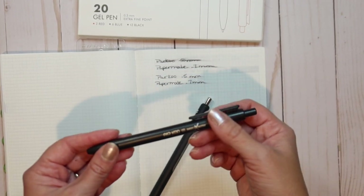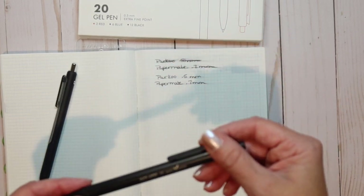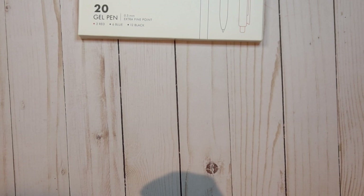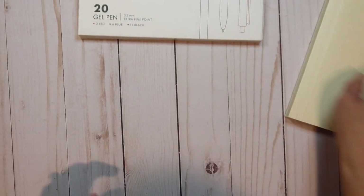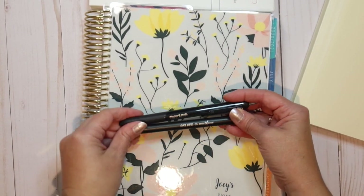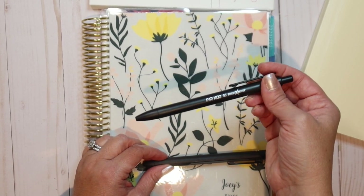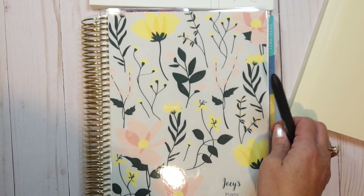I've actually been writing with the Parku in my planners and I'm really enjoying it. I wasn't sure if I was going to like it — I'd never heard of this company, so I was a little leery — but I was really pleased. Now, would I write in my Hobonichi and close it immediately? No — I'd let it sit and dry, or just use a ballpoint. But I'm not a ballpoint person; I prefer a gel pen because I just like my handwriting better with one. Overall, I think it's a great buy.